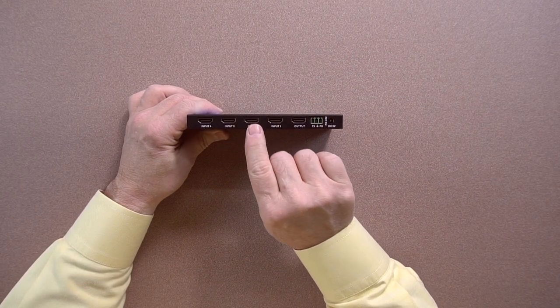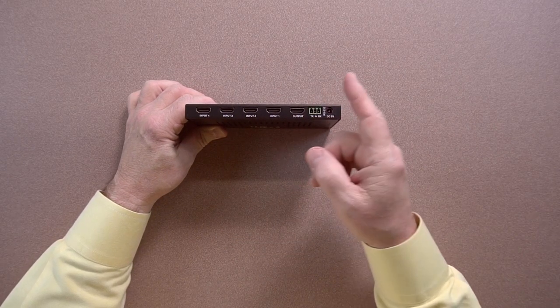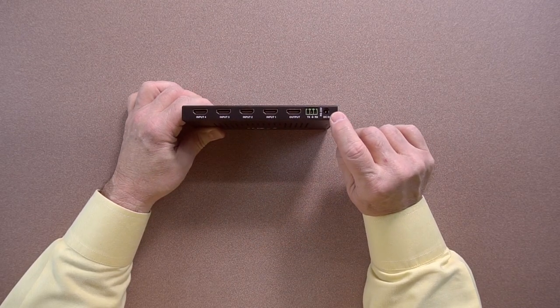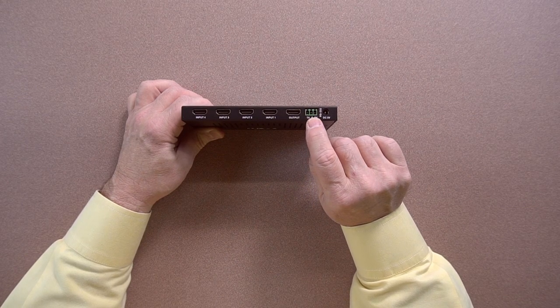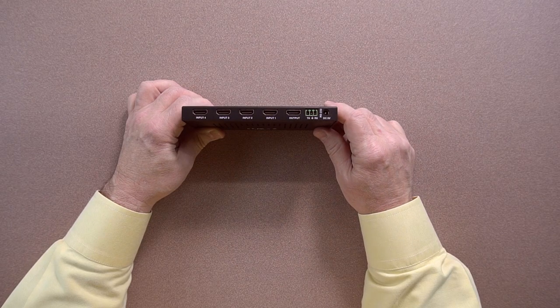On the back, you've got four HDMI inputs — one, two, three, and four — and you've got an output that goes to your monitor. You can use all four inputs or any one individually. On the right, you've got a DC connection for your power supply, and you've got an RS-232 connection with a mating connector in the kit that allows you to switch between the inputs over RS-232.